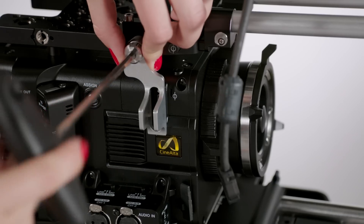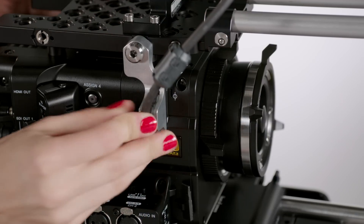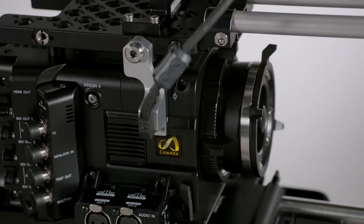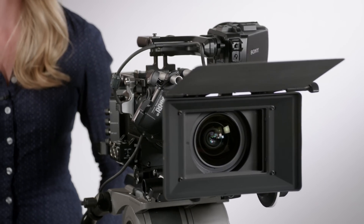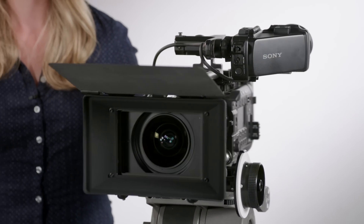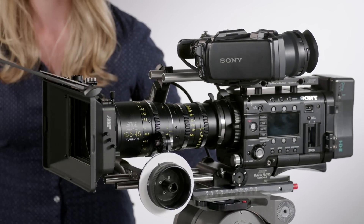The Sony viewfinder plug can now be protected from accidental stress or breakage with the viewfinder plug protection. It mounts directly to the top plate. Here is a lightweight configuration of the camera outfitted with an Allura lightweight zoom lens, and accessorized with an FF5 follow focus and LMB25 matte box.